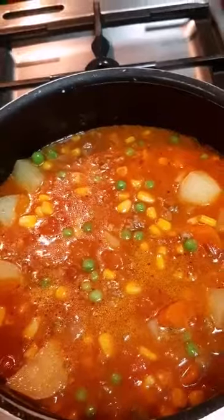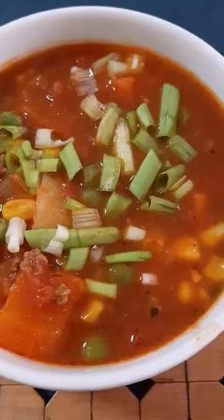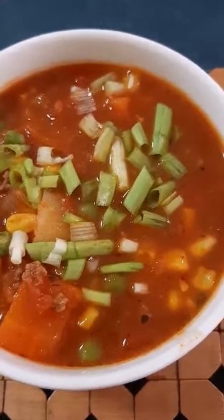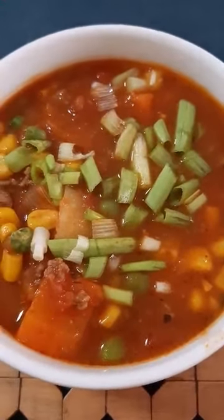We're going to cover it, simmer, and wait five more minutes and then our hamburger soup is ready. Before serving, make sure to taste it — I added a bit more salt, pepper, and Italian herbs since I added water earlier. Here it is: my hamburger soup. Since I don't have parsley for toppings, I put green onions instead. Thank you — bon appétit!